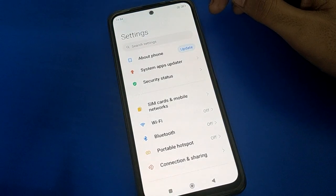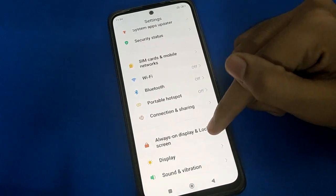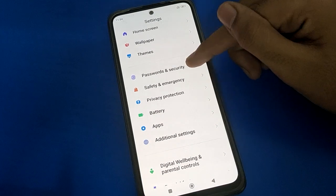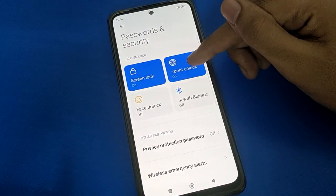First, open your device phone settings. After opening phone settings, you can see the interface in your Poco mobile. Scroll down and open your device phone's Password and Security setting.